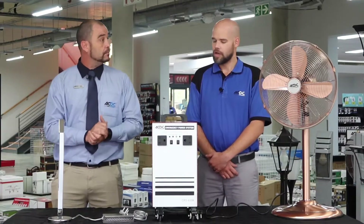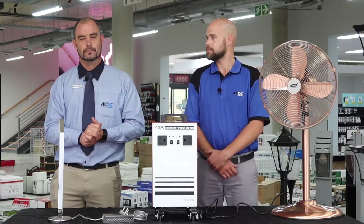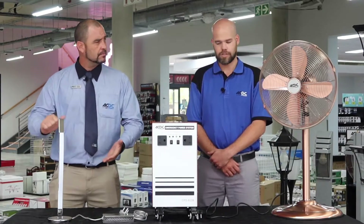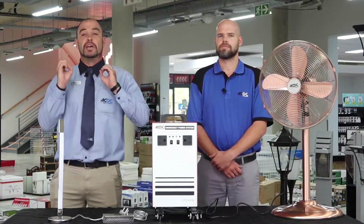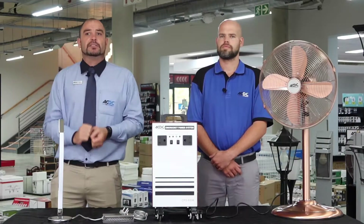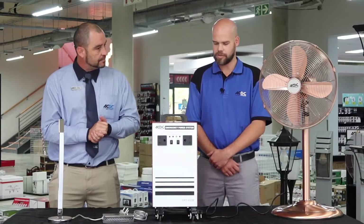Can I use my camera? Unfortunately not. Anything with an element or anything that produces heat you just cannot use on this inverter. What about a clothing iron? Unfortunately not — it produces heat. So anything that needs an element or gets hot to operate cannot be used. Ladies, this includes hair dryers and straightening irons. That's absolutely correct.